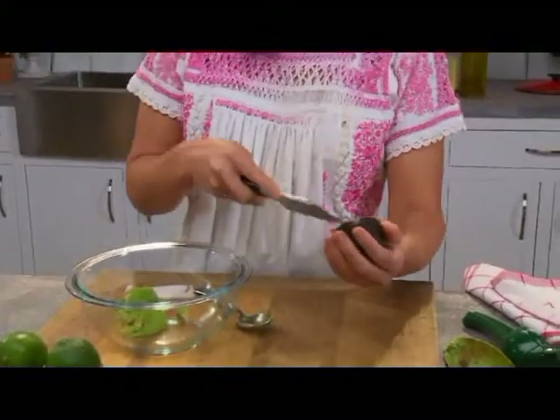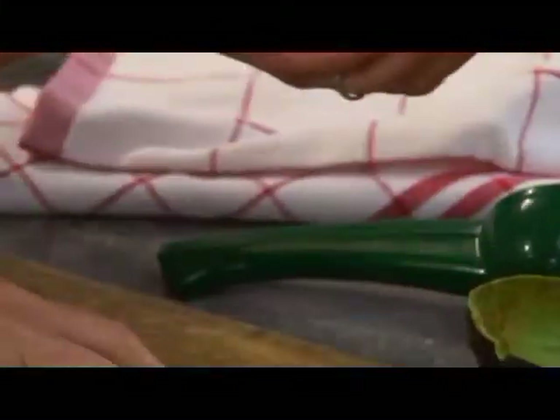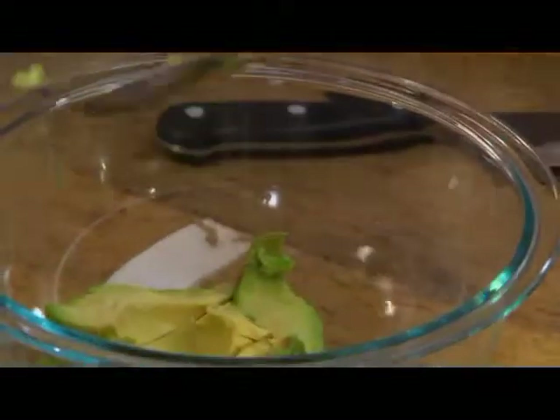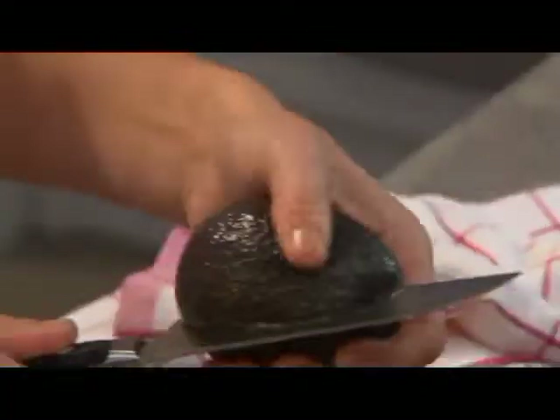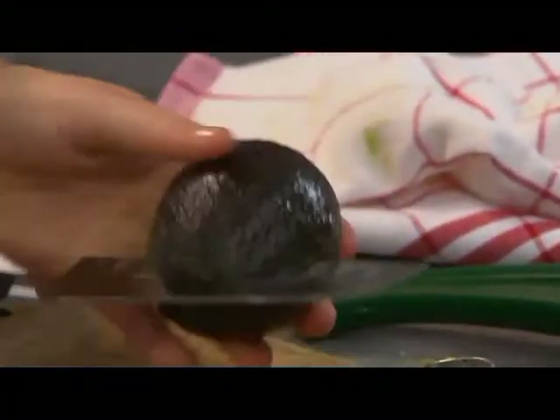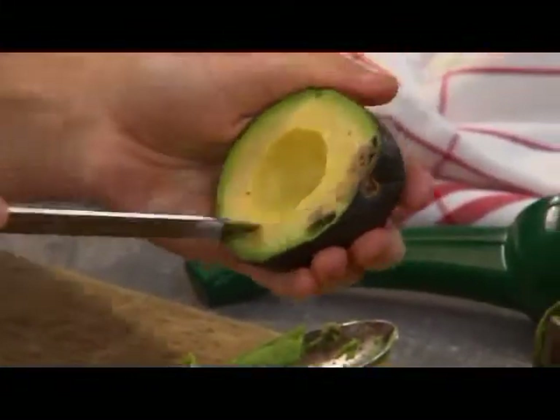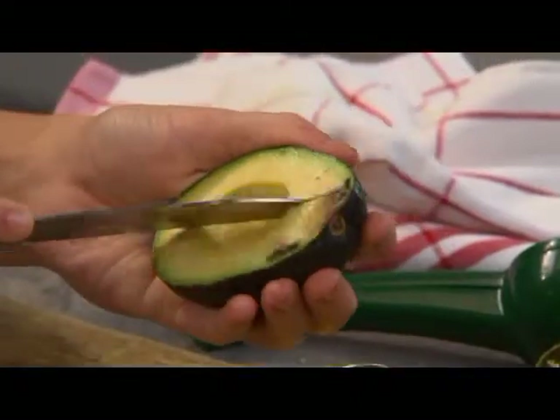I like guacamole with a lot of avocado in it. I like to chunk it right when it's in the avocado skin — I just kind of divide it and weave it and cross it.